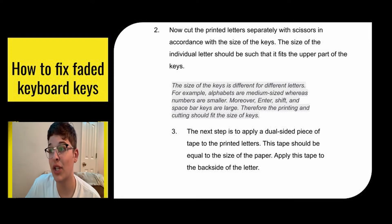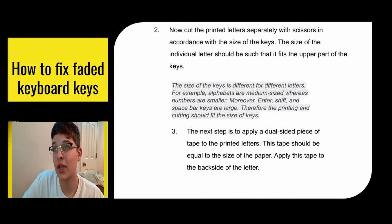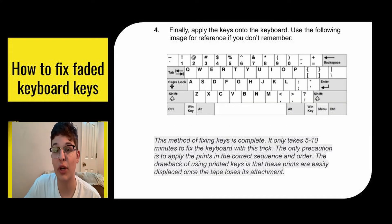Put a double-sided piece of tape on the printed letters, equal to the size of the paper, and apply the tape to the backside of the letter. Then apply the keys onto the keyboard — you can use a keyboard layout image if you don't remember the placements. It only takes five to ten minutes to fix the keyboard. The only precaution is to apply the prints in the correct sequence and order. The drawback is that these prints are easily displaced once the tape loses its stickiness, so they might fall off and you may have to redo it sooner.